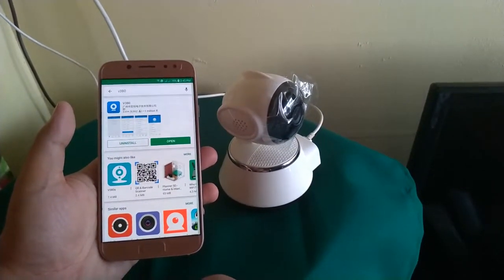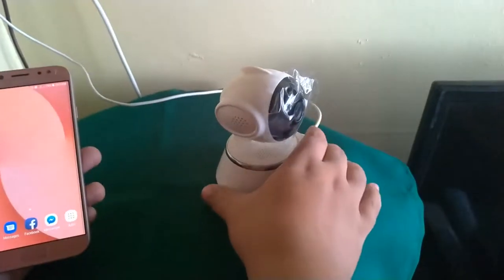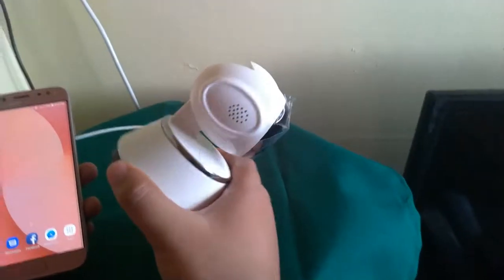Once downloaded, make sure that your V380 CCTV Wi-Fi is connected to a local outlet.